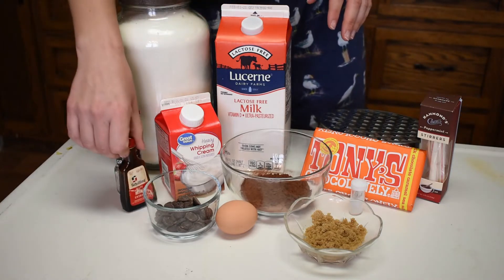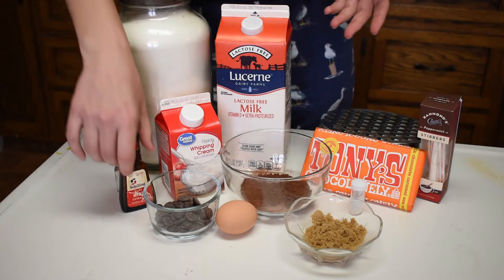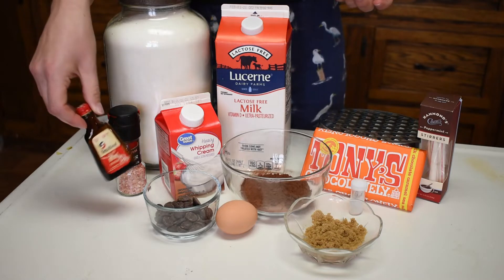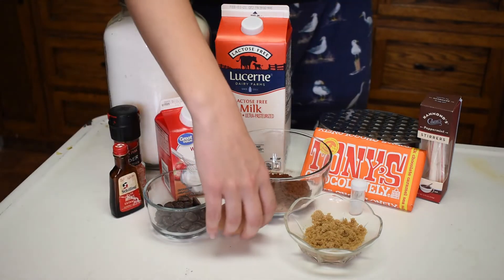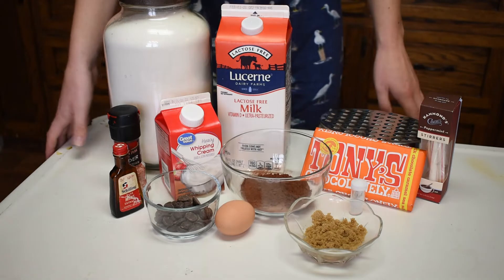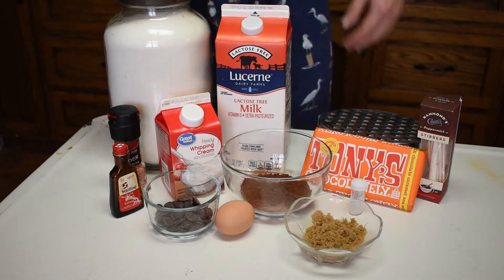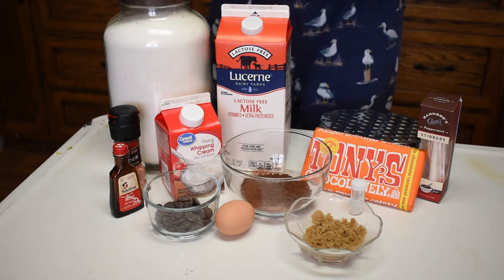Then of course we have our peppermint extract. The recipe calls for peppermint extract — I don't actually have any in my cupboard right now, so we're using mint extract. And then we're also going to be adding an egg yolk. This recipe is based on a Viennese hot chocolate, which uses egg to act as a thickener to give it a bit more of a texture. You don't have to use the egg; it's just a personal preference.